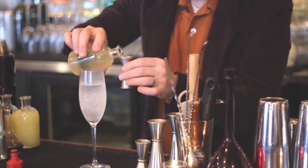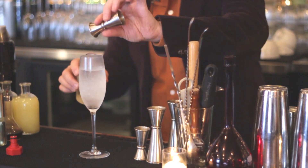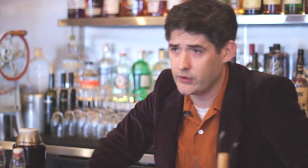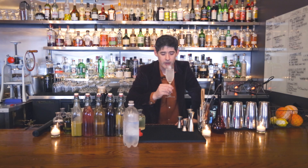Add the lime. We serve it in a chilled flute because carbonated beverages are best in flutes, like champagne, and I don't want ice in there to water it down further and to ruin the bubbles. Cheers.